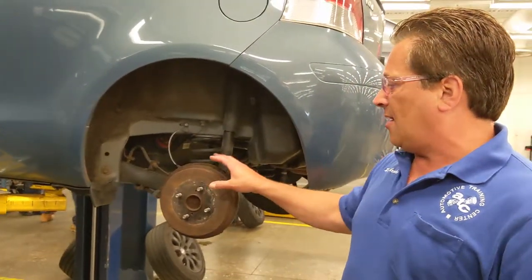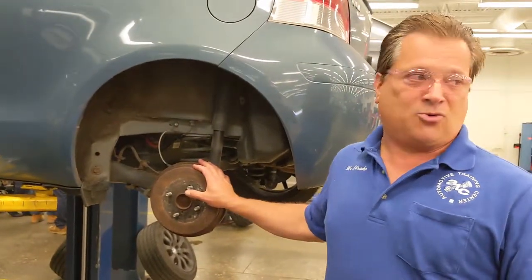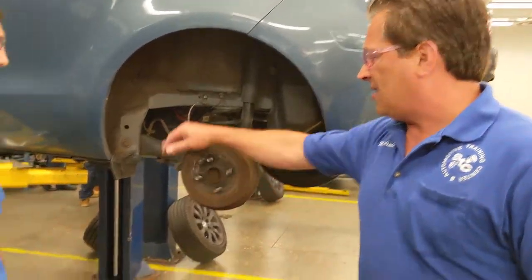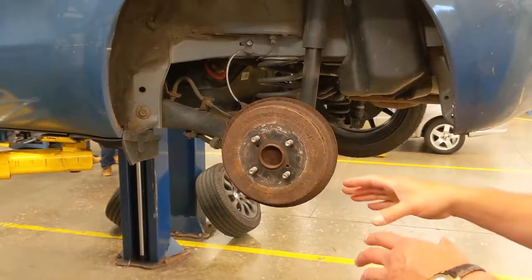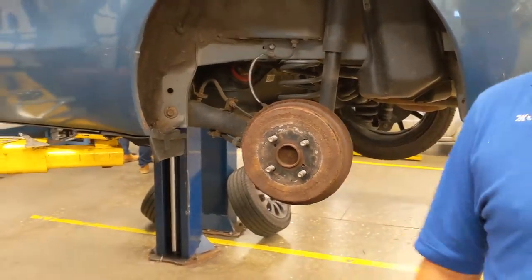So we removed the wheels to check the brakes and do a brake service and adjustment. You can see the brakes are way out of adjustment — there's no drag at all. So River is going to remove the drum, and we're going to take a look at the brakes and see what we have.